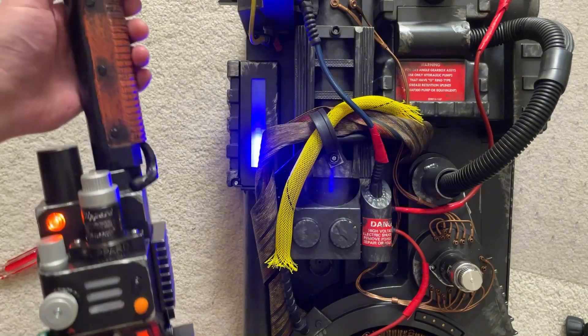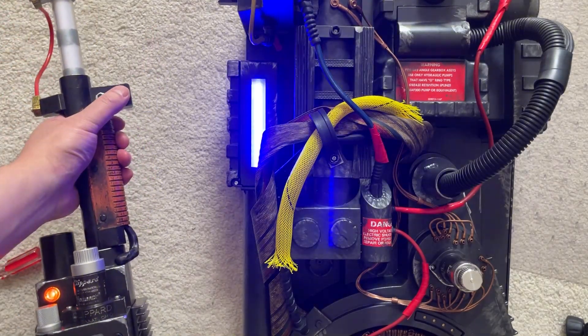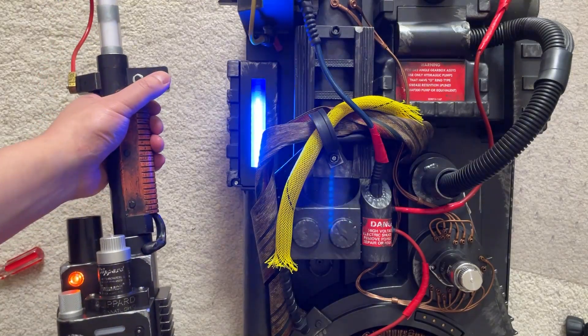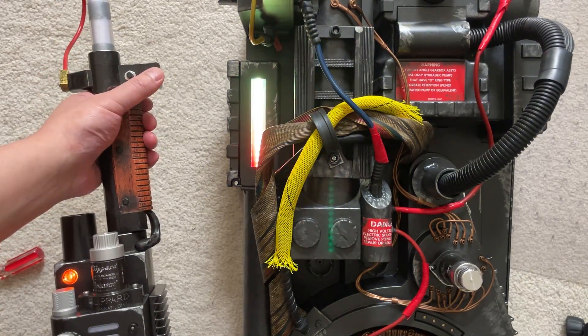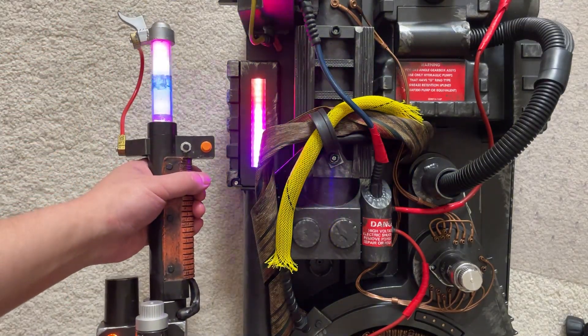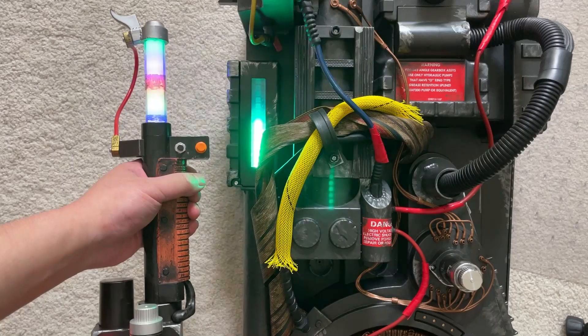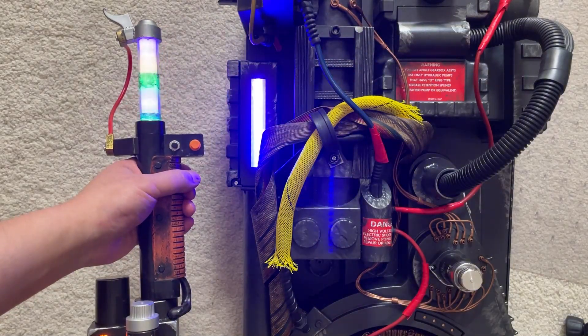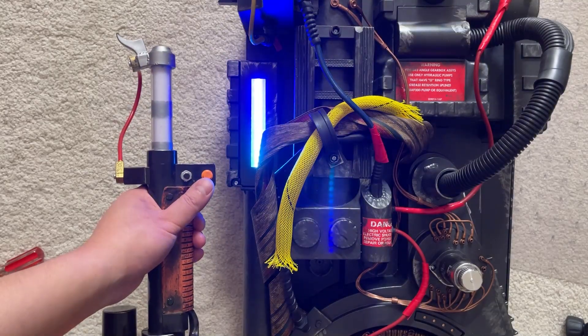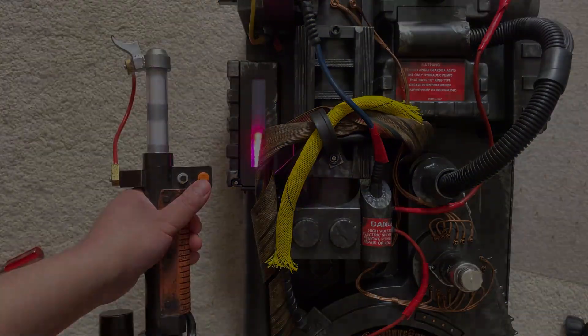Give it a test — okay, that works. I'll try changing the colors. Beautiful! Alright, have fun and enjoy. See you next time.